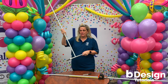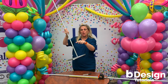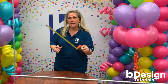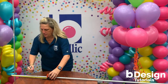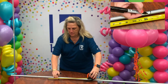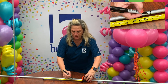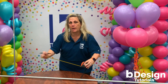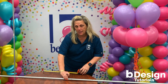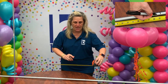This balloon column base utilizes a triangle base. Take your favorite measuring tape and mark your conduit at 13 inches, then another section at 13 inches — that's going to be the triangle base. Then twist the conduit 45 degrees and make one more mark at the 9 inch mark.